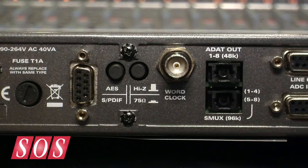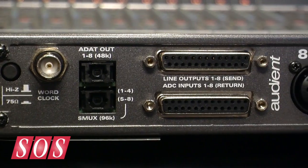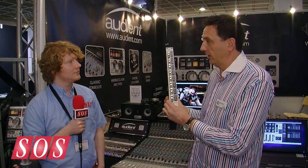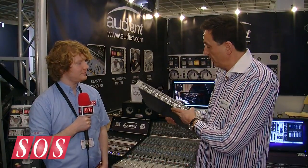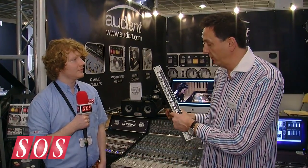The converters come as standard, so we've got analog and digital outputs as standard. For those who might remember the 008, we no longer have a fan, which is a definite improvement. It's absolutely silent. It's also multi-voltage, so it'll work everywhere in the world without any switching or changing fuses.